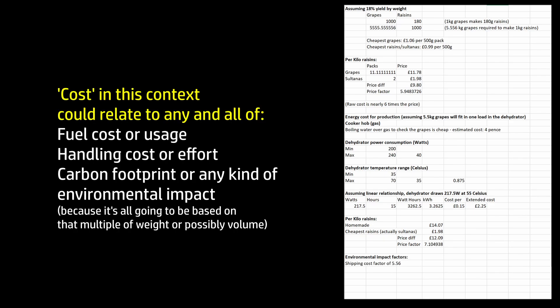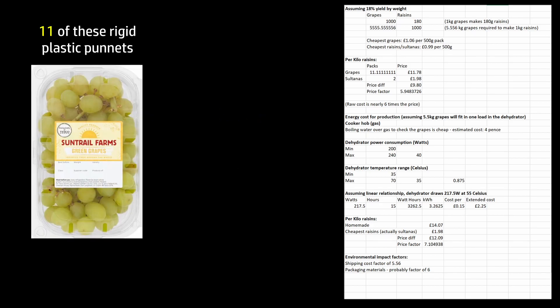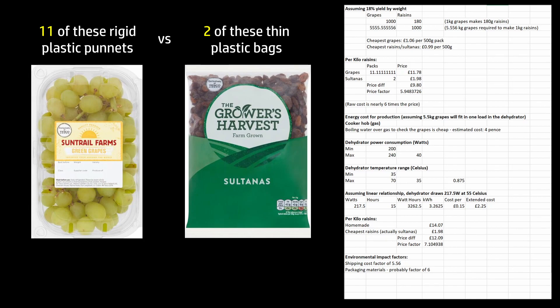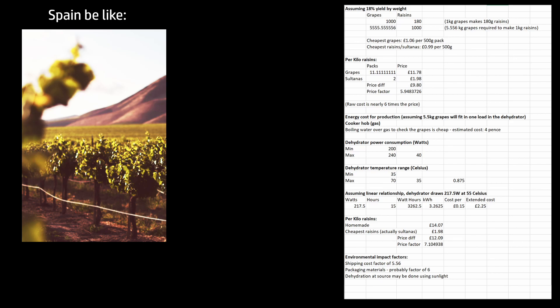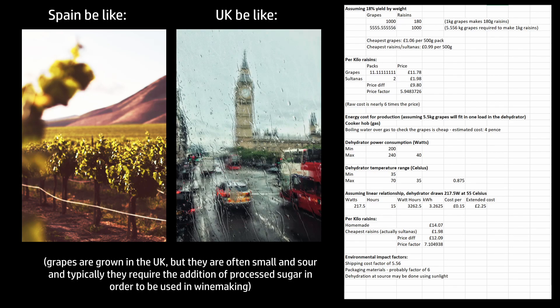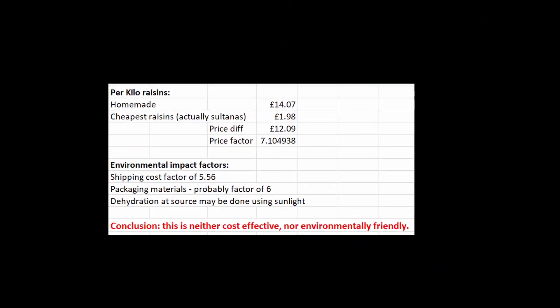We also haven't looked at the environmental impact. Shipping five kilos of grapes, which are mostly water, and then driving the water off them here is going to be more expensive than shipping one kilo of raisins — probably a factor of 5.56 at least, because they are 5.56 times heavier. There's also packaging: there's probably more plastic in a punnet of grapes than in a 500g bag of raisins, so packaging might be a factor of six or so. And dehydration at source in a warm country like Spain, where my grapes came from, might well be done using natural sunlight rather than electricity. So the conclusion is this is obviously neither cost-effective nor environmentally friendly. I'm not going to be doing this again. I'll probably reserve use of this dehydrator for things I can procure locally, like wild mushrooms, that I don't have other easy ways of preserving.